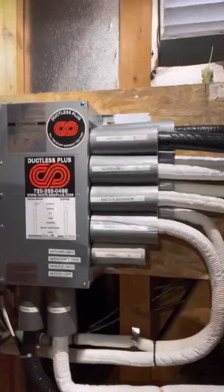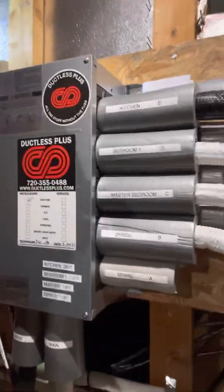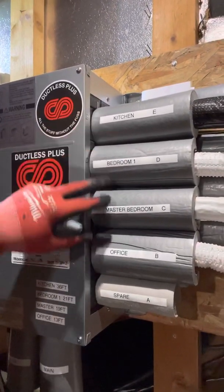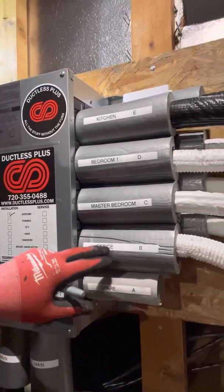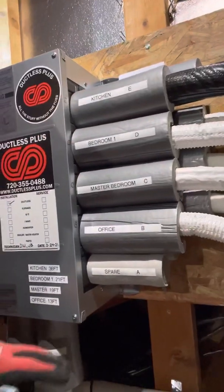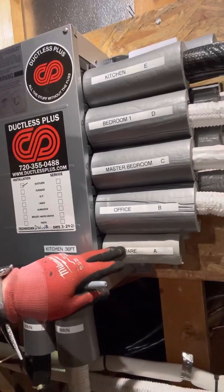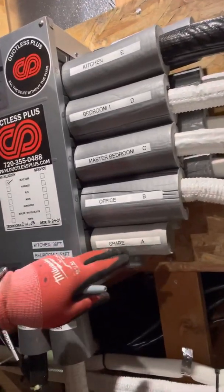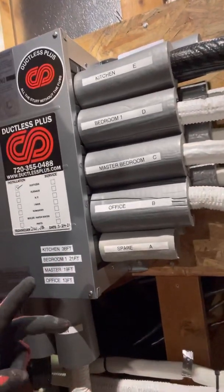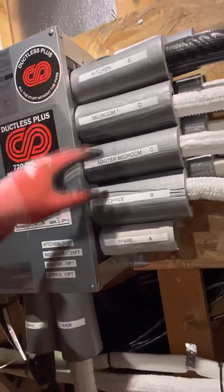Here is the branch box unit itself. The branch box, when it comes from Mitsubishi, comes with these little insulation covers for the ports. I like to put them on and then label them. It starts at A at the bottom and goes up to E. If you're not going to use this port, you can install an isolation valve on here if you wanted to add a future loop down the road. However, we know this is not going to get an extra additional port — they're only going to use these four.